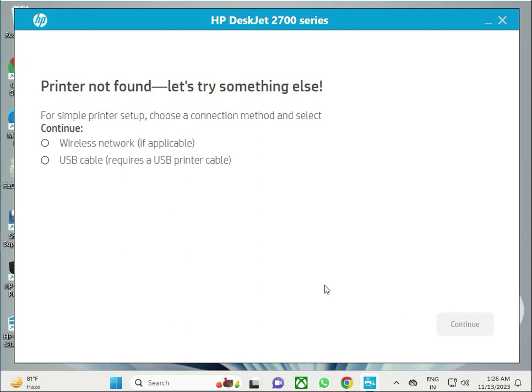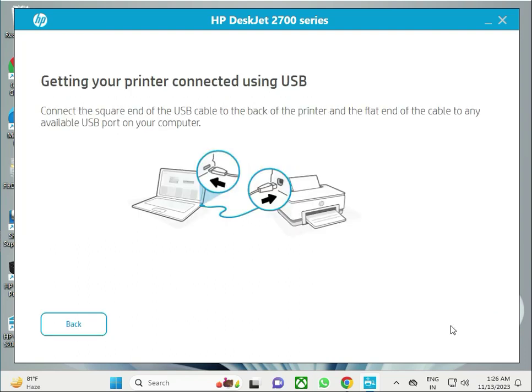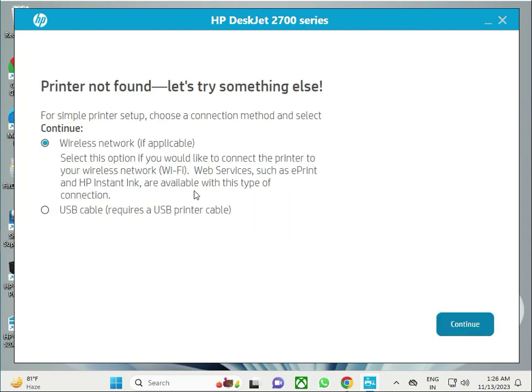You have two connection options: wireless or USB. To use USB, connect a USB cable from your printer to your desktop or laptop, then click 'Next'. If you want to connect wirelessly, select the wireless option and then continue.